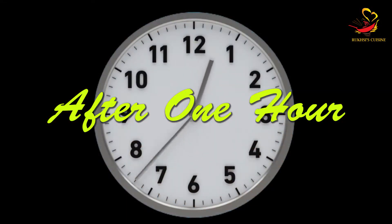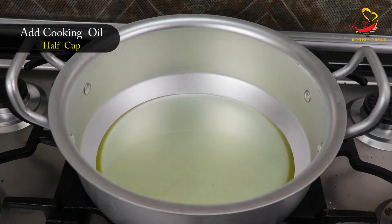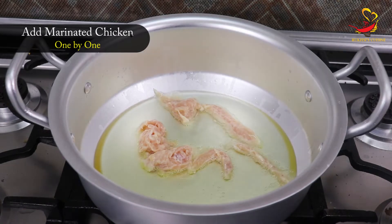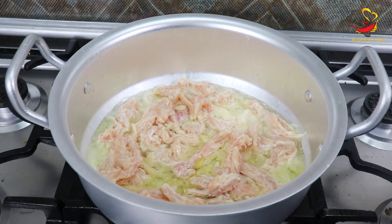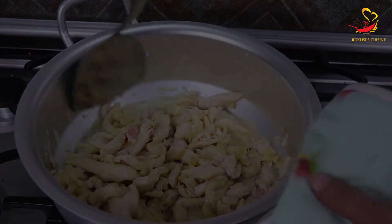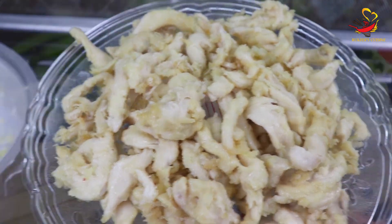After one hour of marination, we will take a deep frying pan and add half a cup of cooking oil, heating it up. We are adding more oil because we need to fry the chicken here. Add the chicken strips into the pan one by one — do not add them all together, otherwise they will stick. Fry them carefully, keeping them separate. You can see our chicken is completely fried and cooked through.